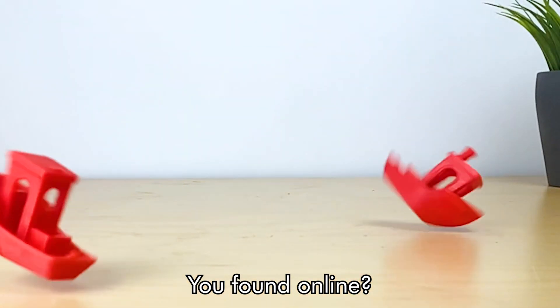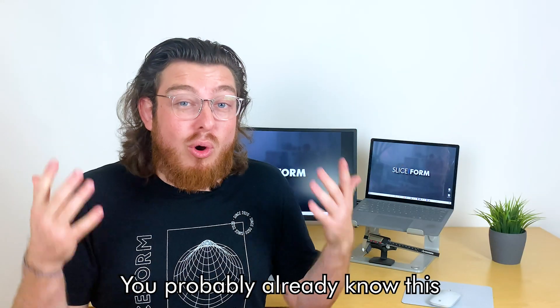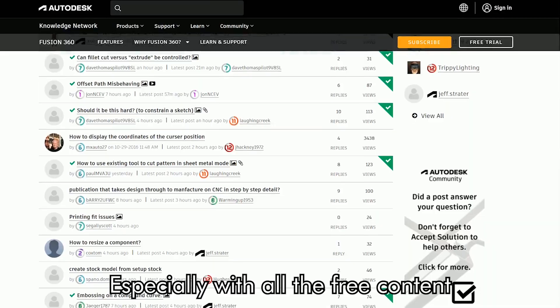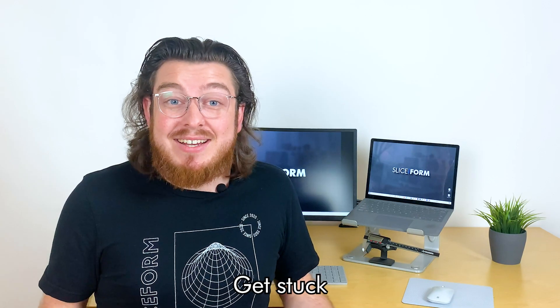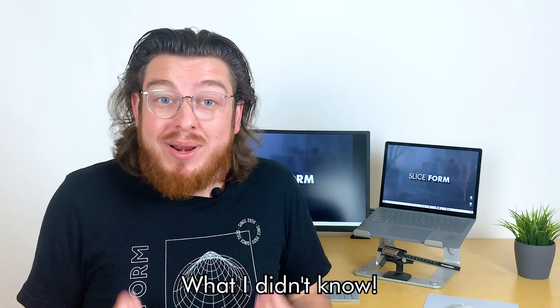Are you still 3D printing stuff you found online and you're ready to start making your own 3D models from scratch? You probably already know this, but what you need to do is learn 3D CAD modeling. Here's the thing — everyone struggles to learn CAD, especially with all the free content on YouTube. The problem I would keep running into is that I would watch a few tutorials, get stuck, and then I wouldn't even know what questions to ask because I didn't know what I didn't know.